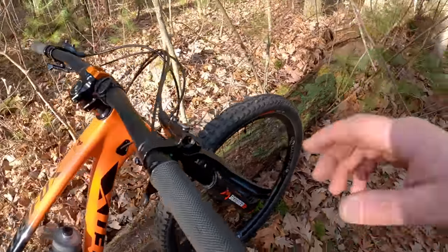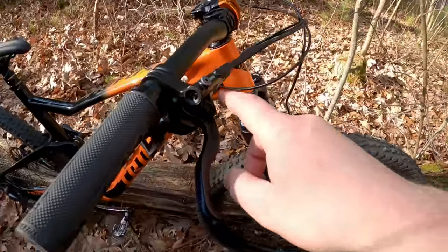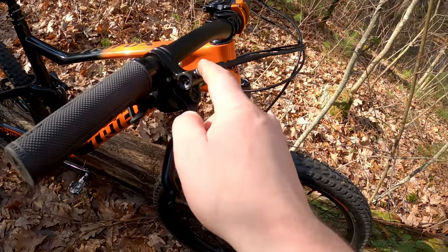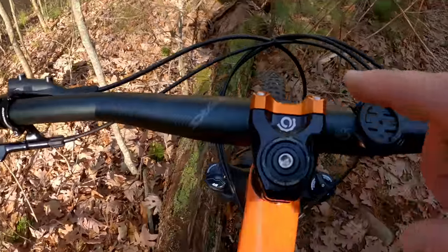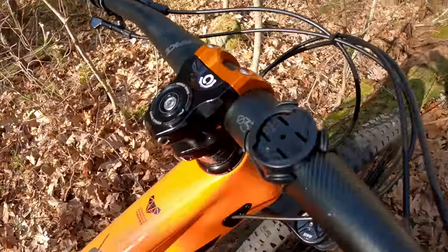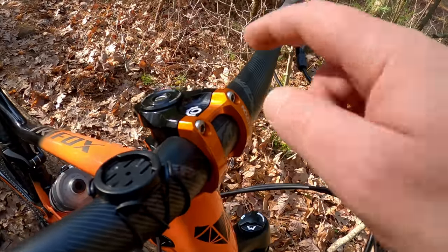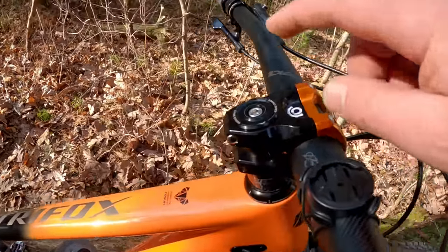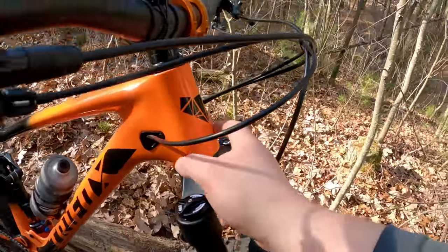Going into the cockpit, we've got the Deore 12-speed shifter working out pretty well, and MT401 brakes — twin-piston hydraulic calipers. There's a Race Face AFEC 35 bar paired with a beautiful Industry 9 A35 stem, machined in Asheville, North Carolina. That's paired up with an integrated Cane Creek headset, so we've got a very nice headset inside of this frame.